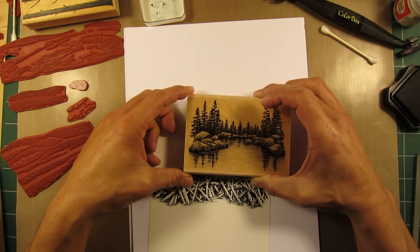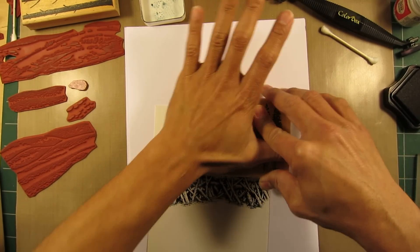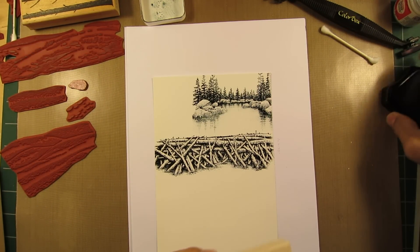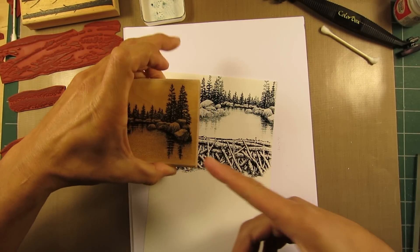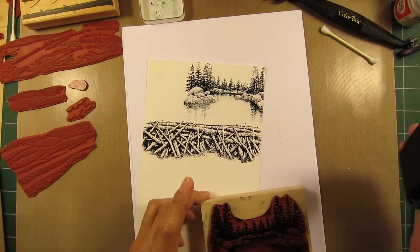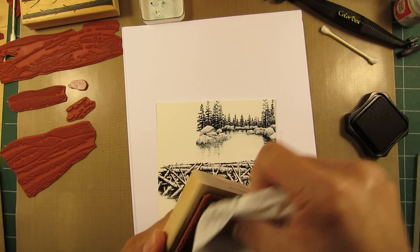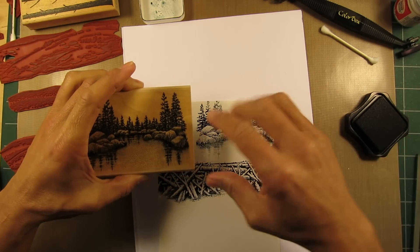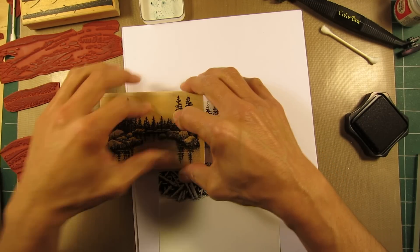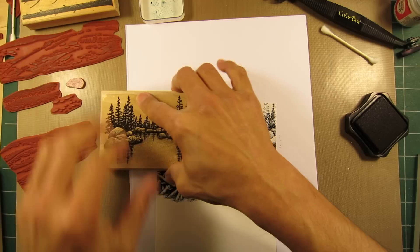I think I'm going to have these trees maybe going off the top of the page a little bit, like that. I'll use this side of the lakeside cove again, and I'll wipe off a little bit of this side and overlap the previous impression about an eighth of an inch to a quarter inch or so.